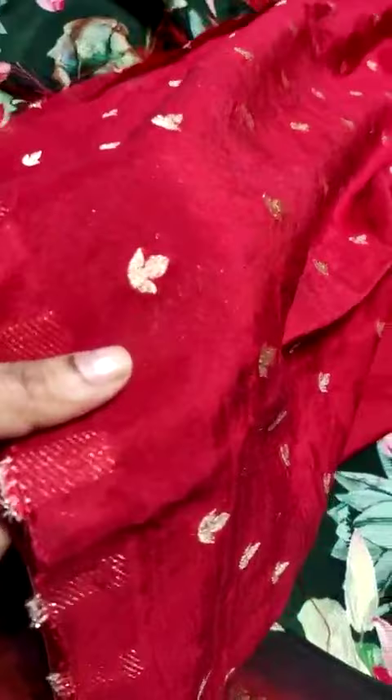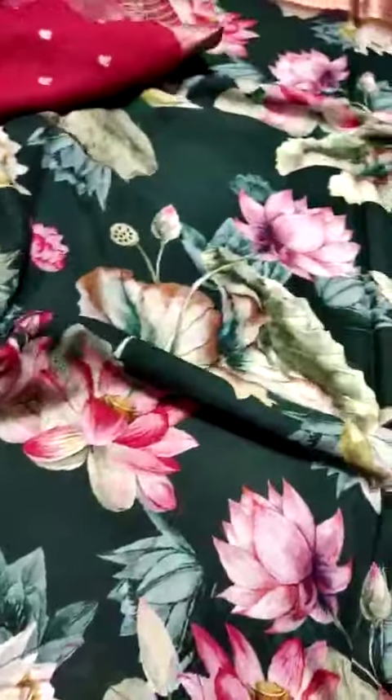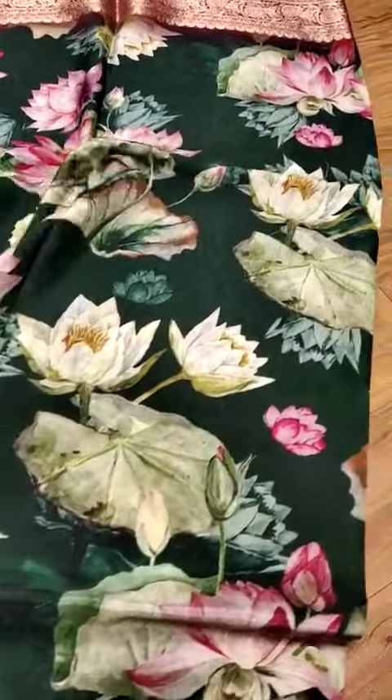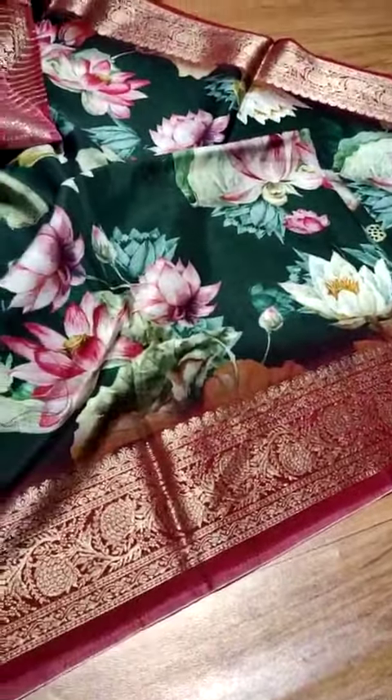The blouse has contrast weaving with booti lamp designs. This sari is very soft and lightweight, and great care is taken with the pattern of the tassels.